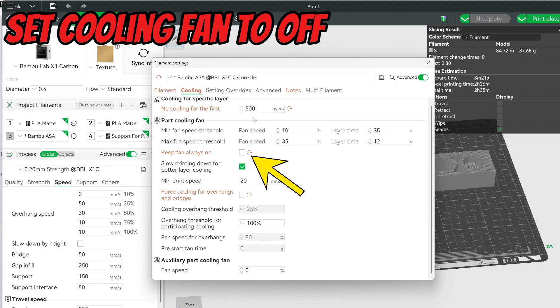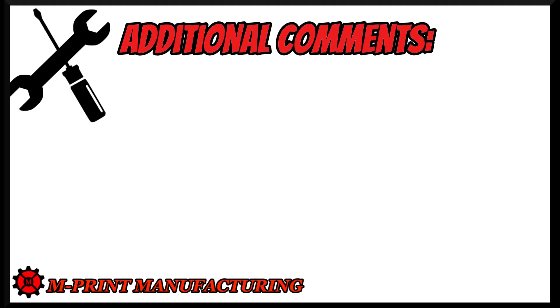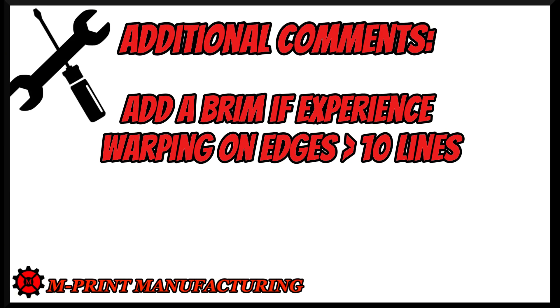Go over to the cooling tab and turn off the cooling fan by unchecking the box that says 'keep fan always on.' For extra measure, I also set no cooling for a large number of layers — like 500 — to double down on not wanting the cooling fan running. I also turn off cooling for bridges and overhangs, and set the fan speed to zero for the auxiliary cooling fan.